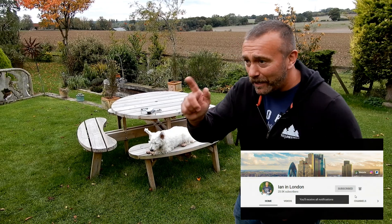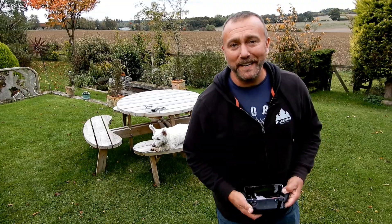Hit subscribe, ding dong, get notified each time I put something out. Either way, Ted is hanging on for a passing cyclist — until next time, I hope you're staying safe and sane. Have fun and happy flying.